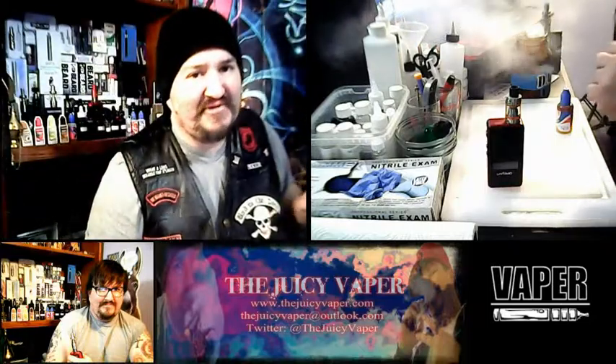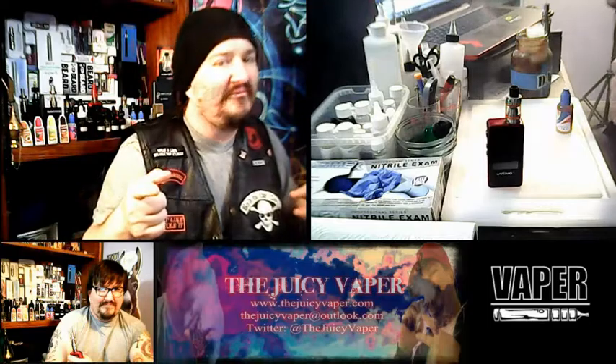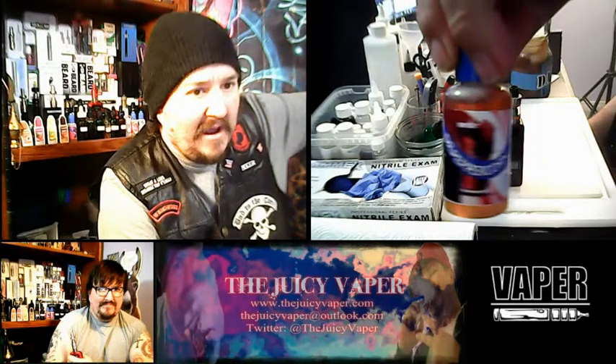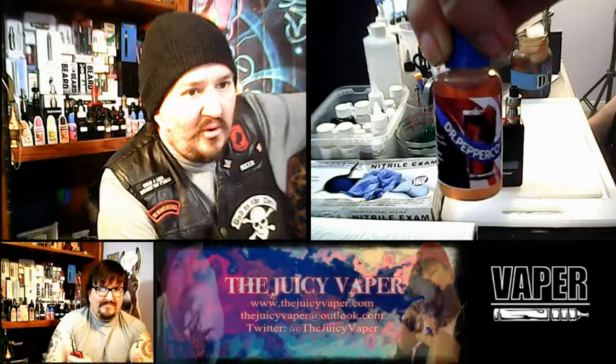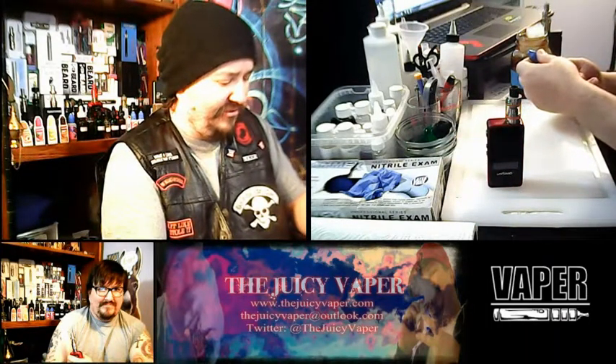Welcome back to the Juicy Vapor channel. It's juice review time and we are reviewing a flavor called Dr. Peppercorn, put out by Central Vapors.